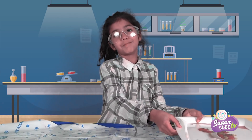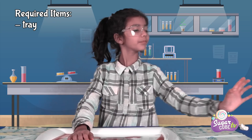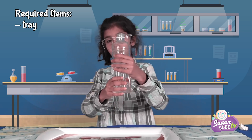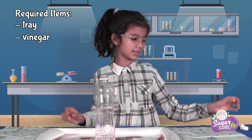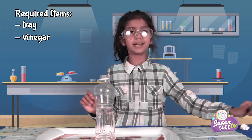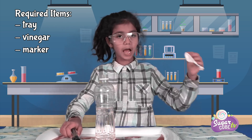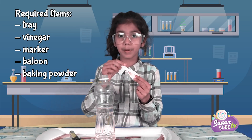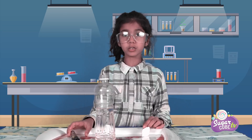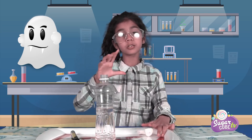So, for avoiding spillage, we need a tray and we need a bottle with some vinegar in it. We need a marker, a balloon full of baking powder, but we have to first draw a little ghost face on this, but not too big.